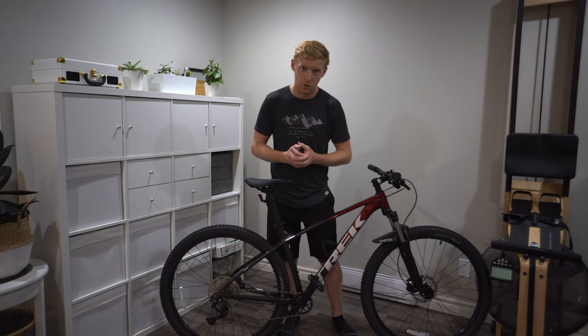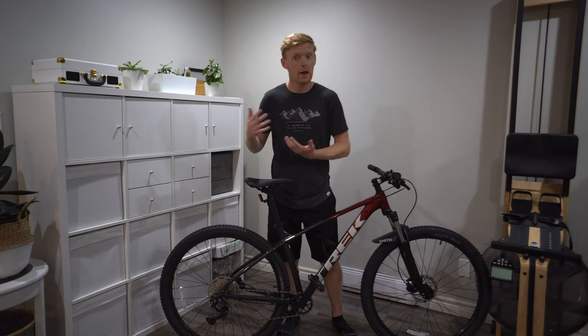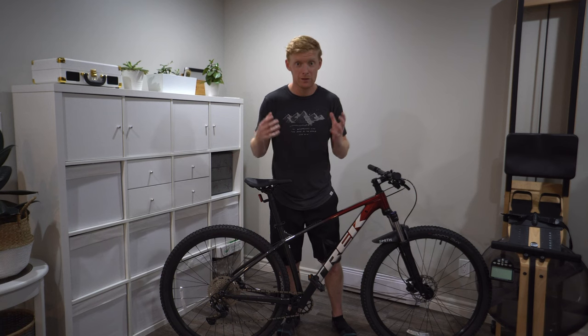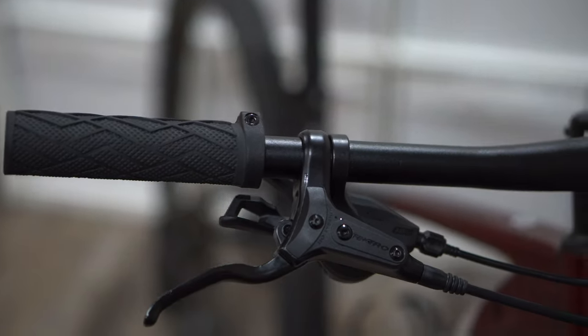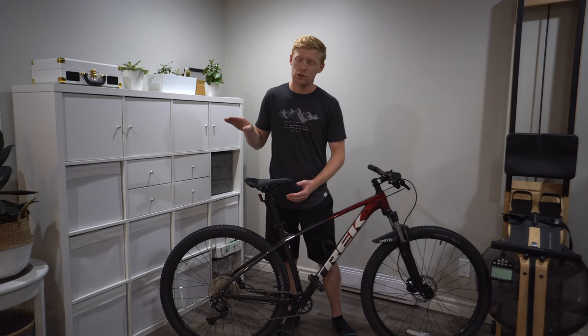This is the Shimano Deore. Even on a $5,000 Fuel EX 8 you're getting Shimano Deore XT — slightly higher, but still that same family of shifting. It still delivers really high performance and I really like it. It's snappy, functional, and simple in all its shifting. The low ranges I have no issue with.